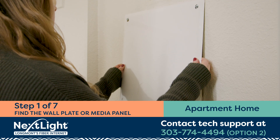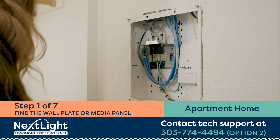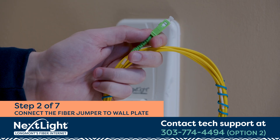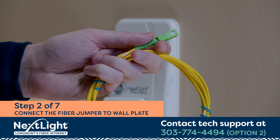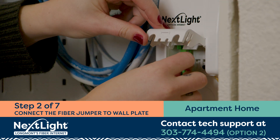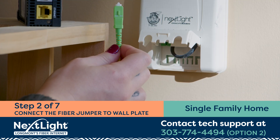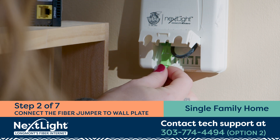If you live in an apartment or townhome, your fiber internet connection is likely in a media panel that could be located in the kitchen, closet, or hallway. Again, if you can't find it or if it looks damaged, call us. Step 2. Once you've found your wall plate, take the fiber jumper and carefully remove the caps on each of the ends. Do not touch the cable ends once the caps have been removed. Plug the fiber jumper into the wall plate, making sure the notch on the green end aligns with the slot on the wall plate. Hold the green end of the jumper near the end and snap it in place until you hear it click.